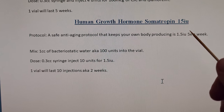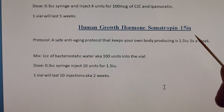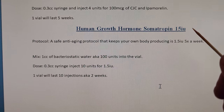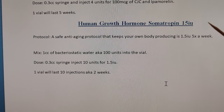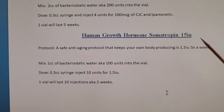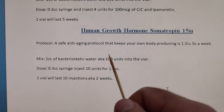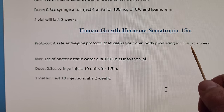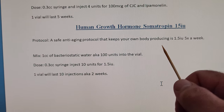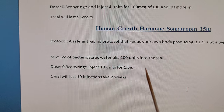When you do take HGH, your own supply will shut down — kind of like testosterone therapy — your own production will slow down unless you use something like HCG or Clomid to keep your body producing. But he says if you do a blood test at a low dose of 1.5 units five times a week, it didn't affect his own production, which is pretty cool.